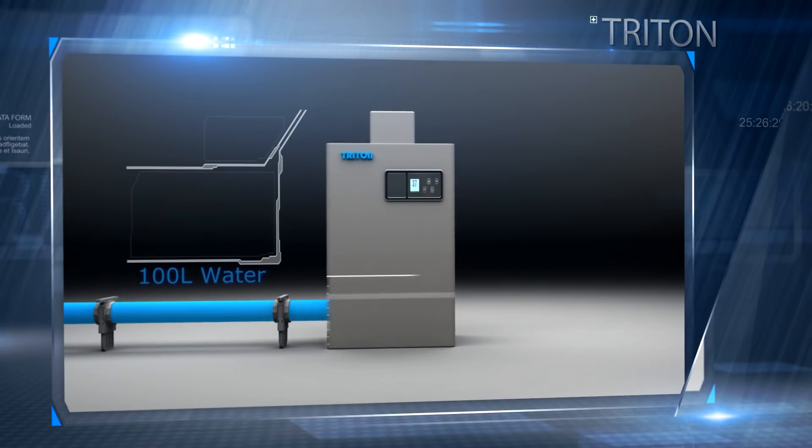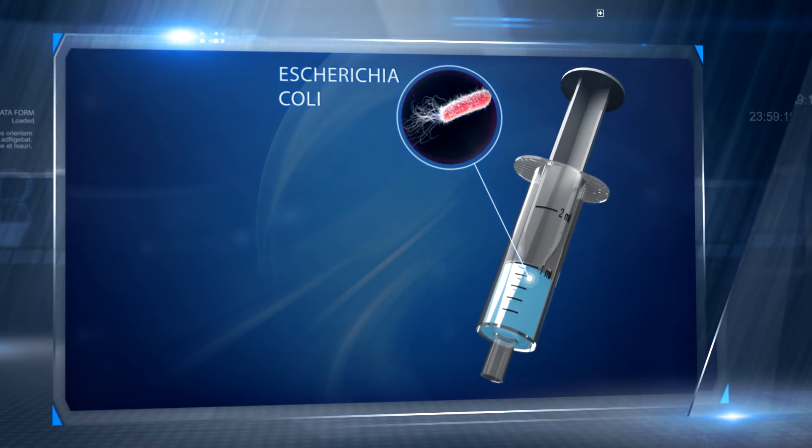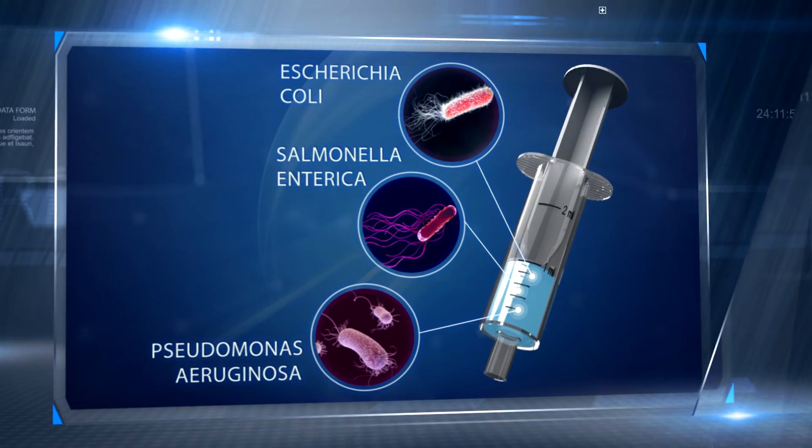A 100-litre water sample is concentrated to one milliliter volume. The WaterSpy system then analyzes the concentrated sample for the presence of three hazardous bacteria species.